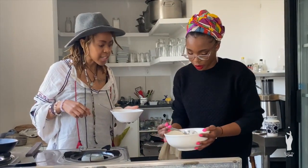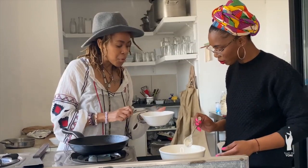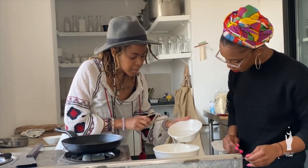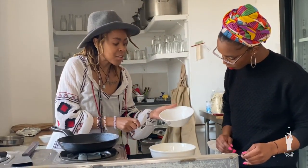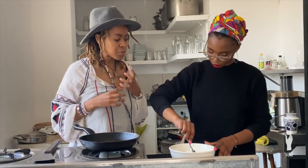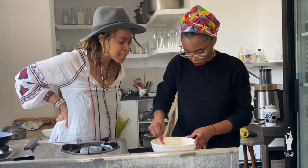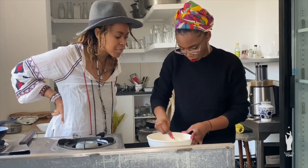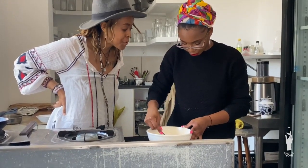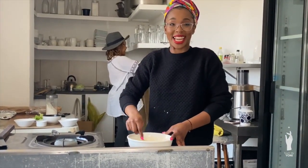Now make a well within the flour, pour your mixture into that well, and mix it all together. You're making a batter now — the batter isn't going to be smooth, it's going to be a bit lumpy. When you have a lumpy pancake batter, you know you've got it right!